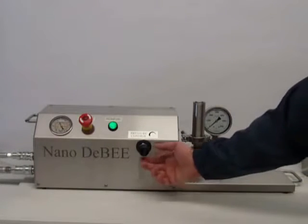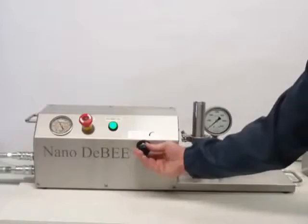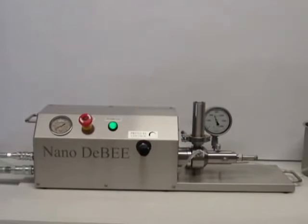We can increase the pressure up to 45,000 psi by turning the pressure control on. Products can either be collected or recirculated.